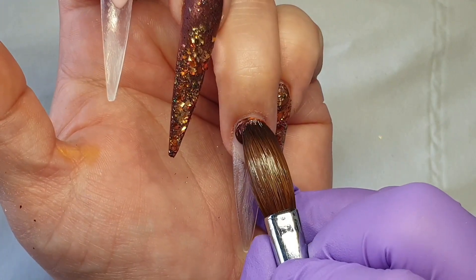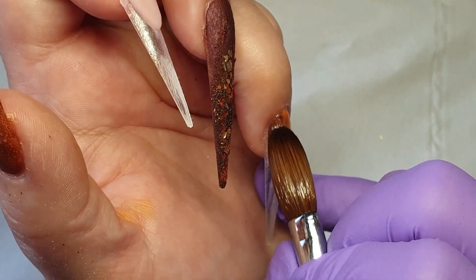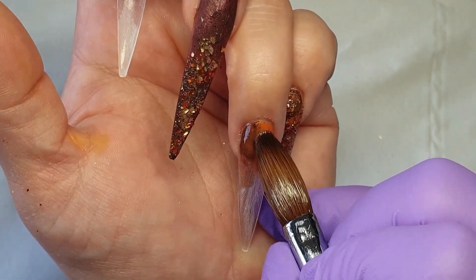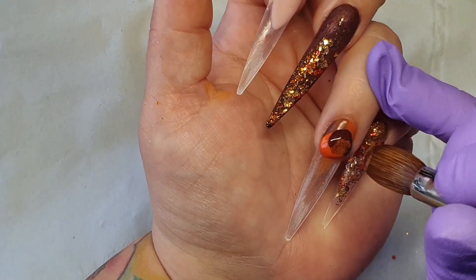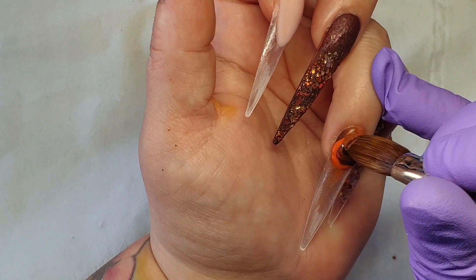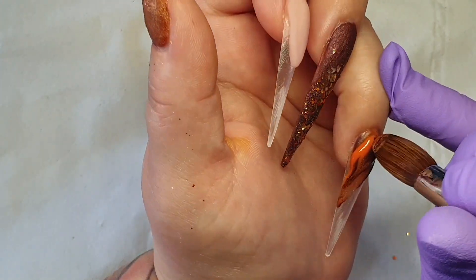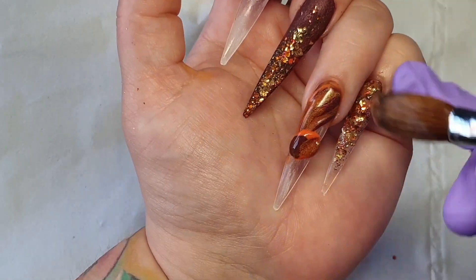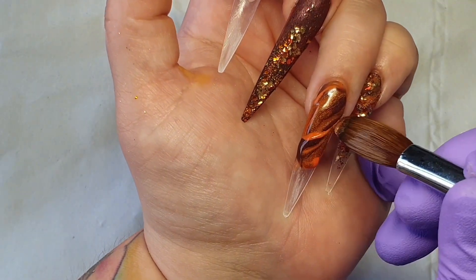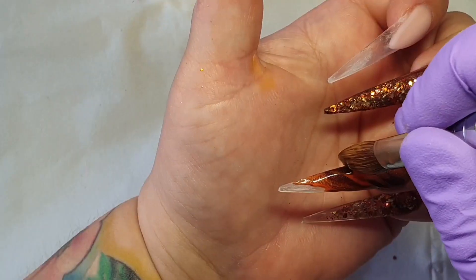On my ring finger I'm going to create a marble nail. I dipped my brush into two colors, making sure the cuticle area is nice and neat. Then I go in with three wet beads, dragging the product up and coming back down, almost creating an infinity sign. I'm using the very tip of my brush to create this look.